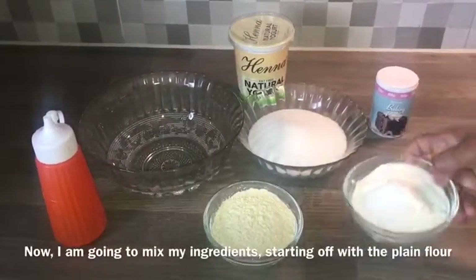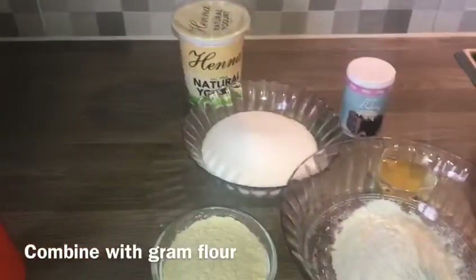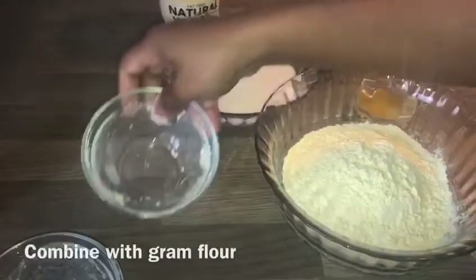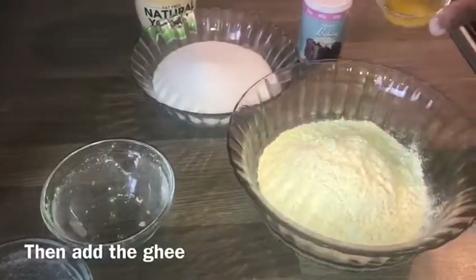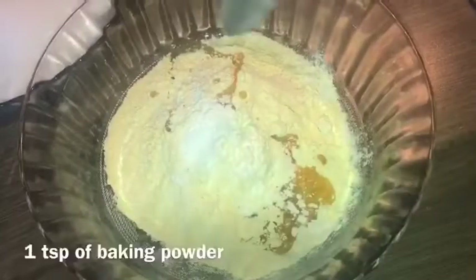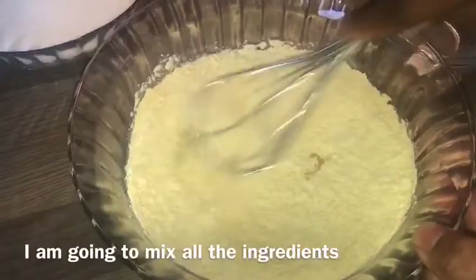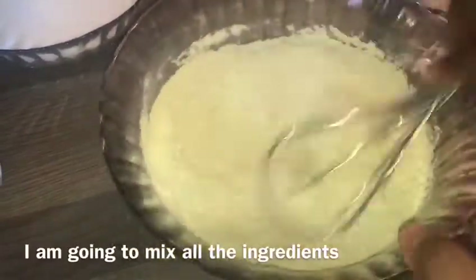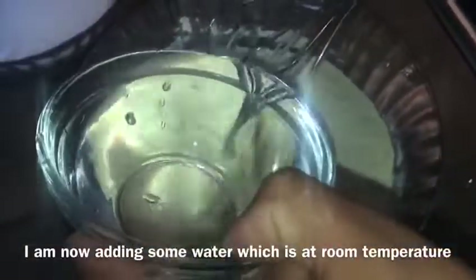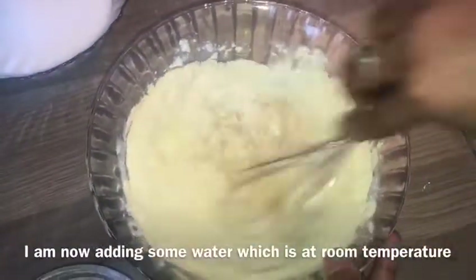Now let's mix it all together in a bowl. Pour it into the bowl and mix. Let's put some salt in the bowl. Now let's mix it up and put it together.